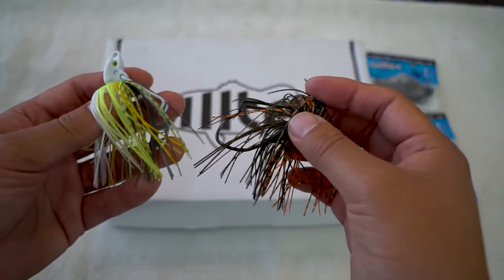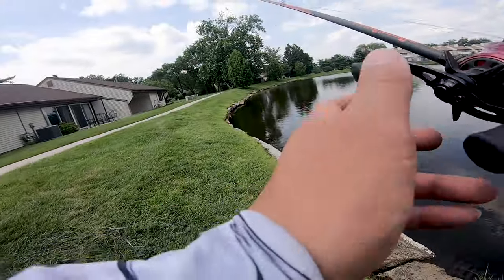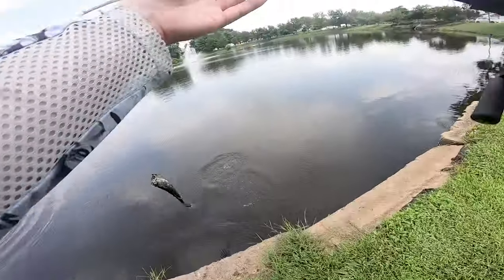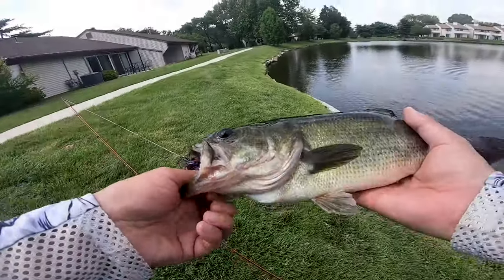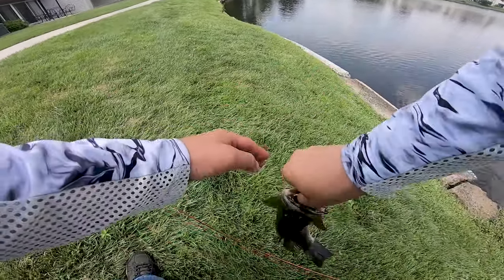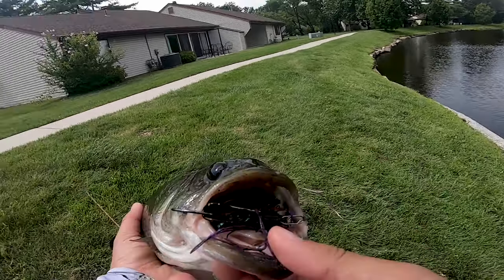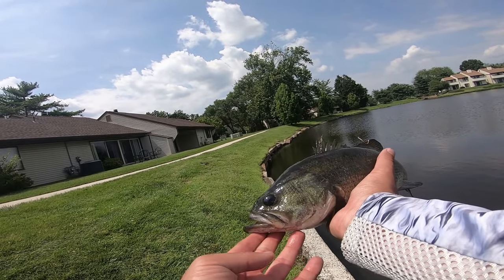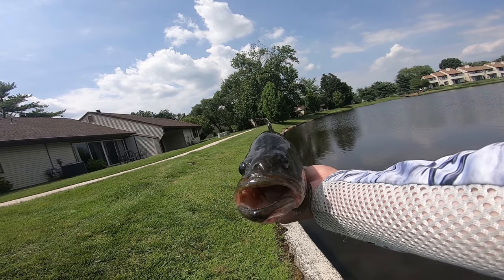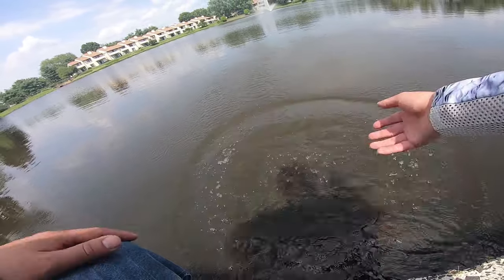Very exciting lures. I have to commend Giltek for making these awesome jigs. Many people these days are making a lot of fishing lures — kudos to everyone — but a lot of them are making kind of the same thing. They get do-it-yourself molds, put their favorite hooks, paint, and skirts on, and sell it as customized. But this right here is truly unique and innovative. If you really want to stand out, you need to make something that stands out, and Giltek is definitely going to do that.